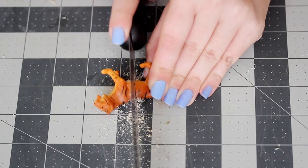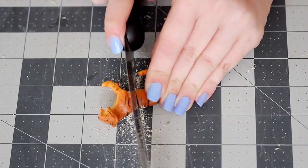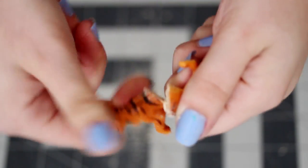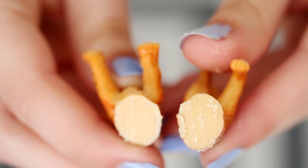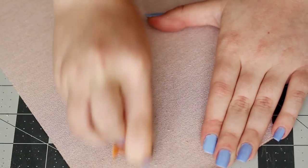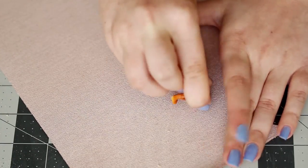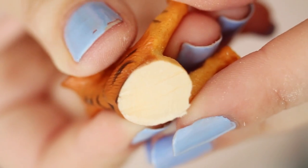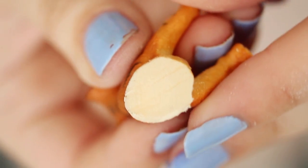Be really careful not to cut yourself, and give your hands a break every few minutes so that they don't cramp up. Once you've gotten most of the way through the animal, you can just twist the two halves apart. Now grab some sandpaper to sand down the rough end of the animal. The easiest way to do this is to lay the sandpaper down on the table and rub the animal on it like an eraser until the end is nice and smooth.